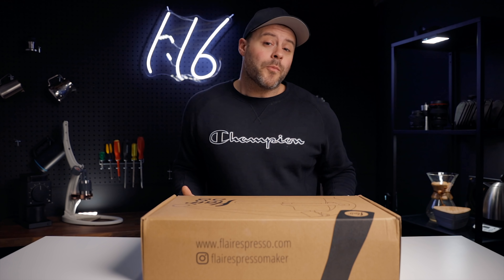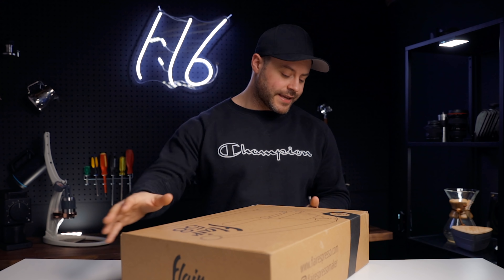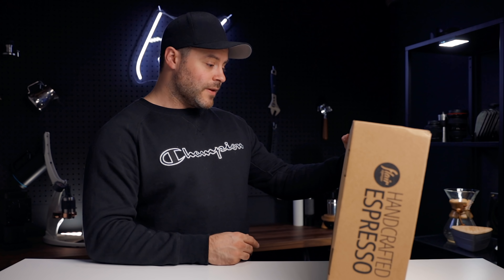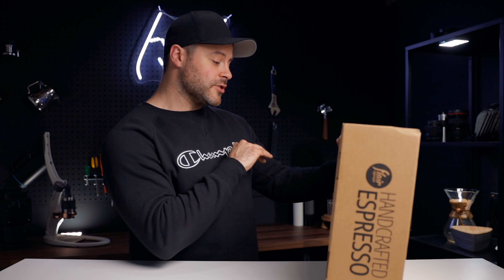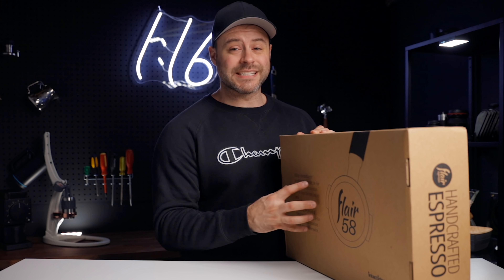All right, let's dive into this and open up this box. This is pretty typical Flair boxing — we've got just the brown box with their logo on the front. Nothing special here but definitely worth mentioning. On the back it mentions utilizing a standard barista portafilter of 58 millimeters, which is what really separates this machine from the other Flair manual espresso machines, as it uses a commercial size portafilter. It allows for seamless transitions from the shop to the home and vice versa — we'll see about that.